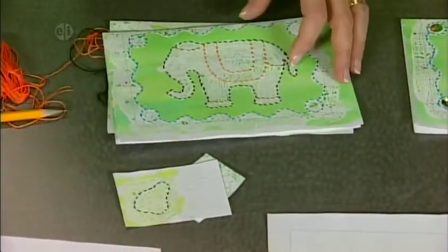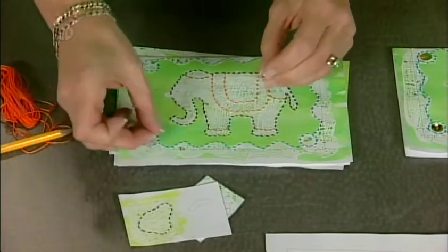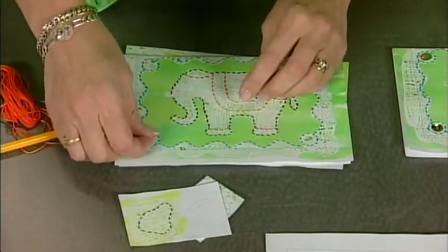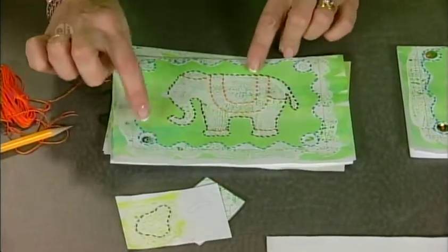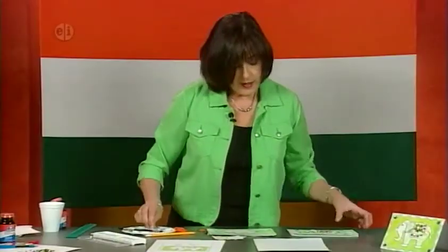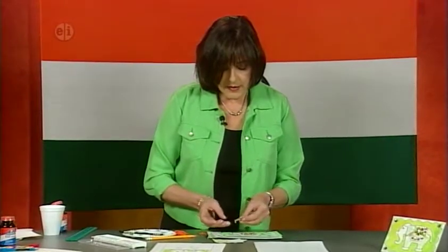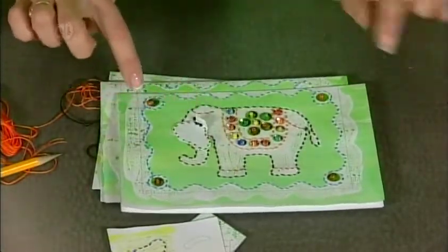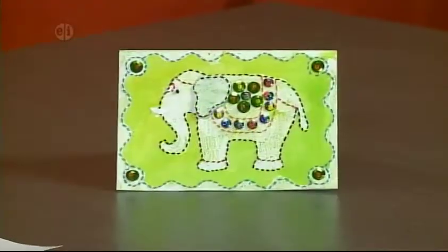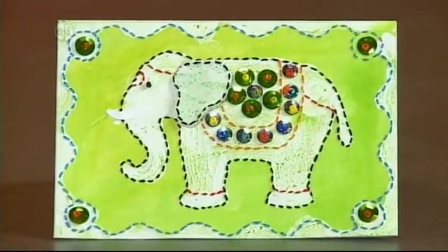The last step is to add beads and sequins — glue them down or sew them if you're an expert. Add dots of glue and put a bead on top. Decorate any way you'd like. Cut out the ear, fold it, and attach it to the elephant. Looking at the finished card, trim off all that extra area down to card size so it will fit in an envelope.